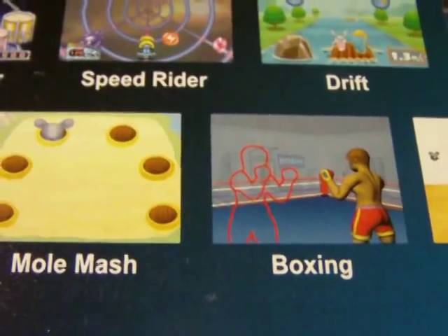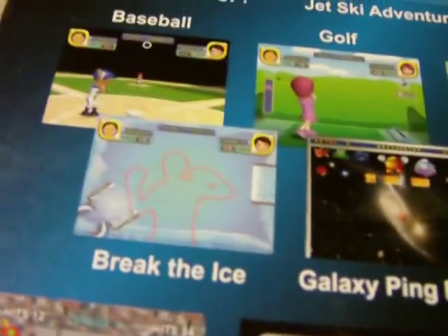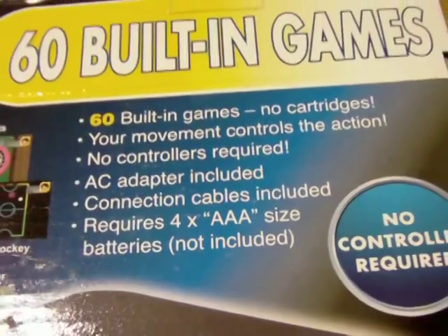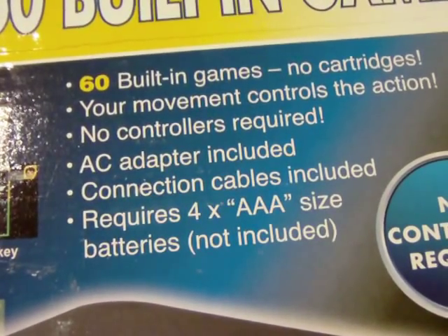Looking at the games, some appear with an outline - like boxing, Break the Ice. Right now this is just an unboxing until I figure out which games I can't demo because they'll show my face. Of course people are mowing the lawn outside. The box says 60 built-in games, no cartridges, your movement controls the action, no controller required.